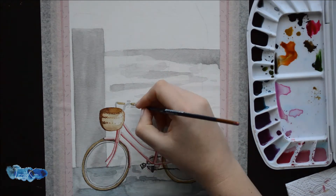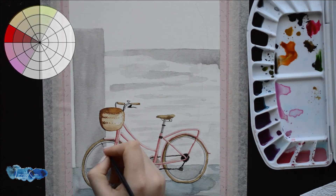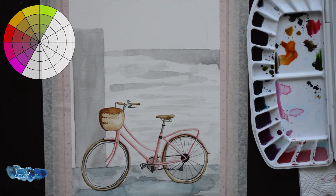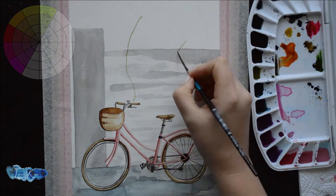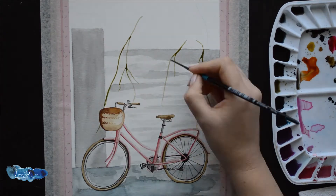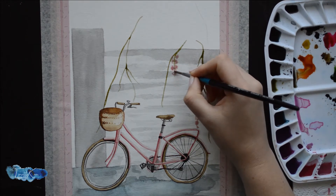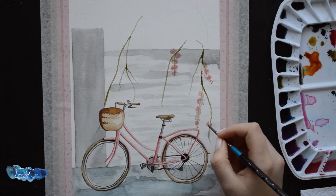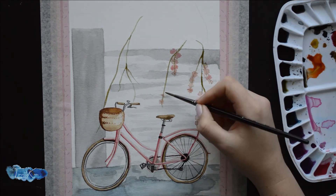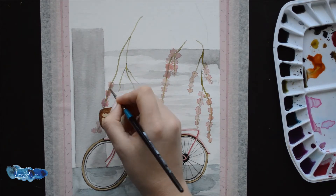If you want something in the foreground to pop out, you can use any color from red — red is seen as a warm color — whereas yellow, orange, and pink are also seen as warm colors. The closer the color to red, the warmer the color. For instance, a blue-gray color will be a cold color, where a cream or brown-gray will be a warmer color. Therefore, warmer colors tend to look more in the front and grab more attention. That's why I used pink for the bicycle and flowers, and a blue-gray for the background.